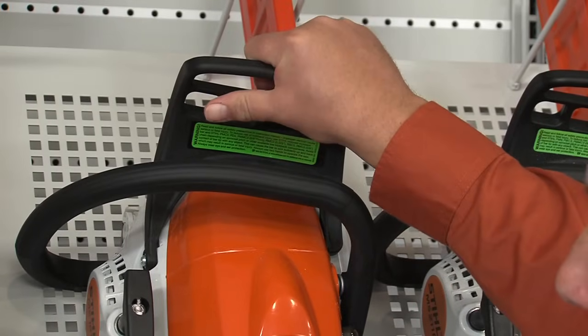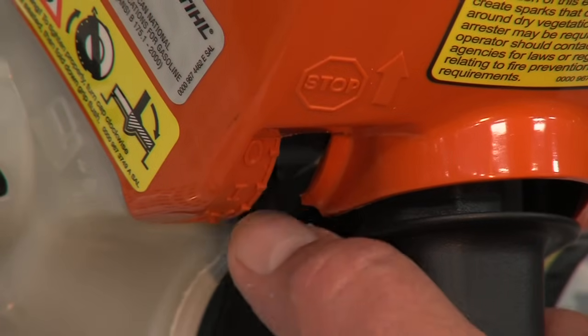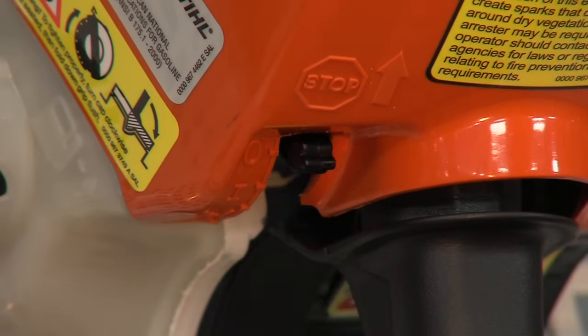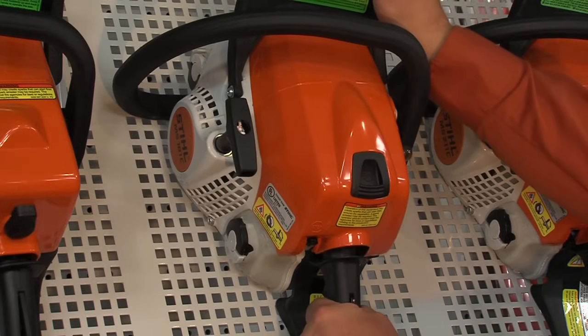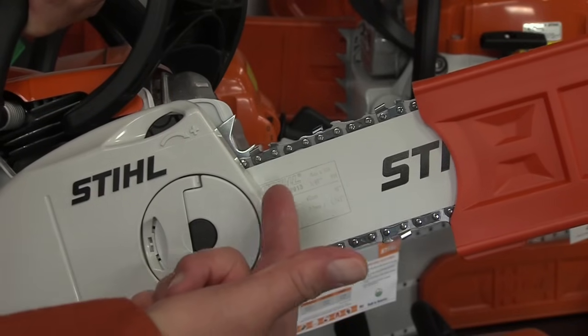Now, all STIHL chainsaws will come standard with the STIHL quick stop chain brake, the master control lever, a very comfortable AV system, and automatic bar and chain oiler.